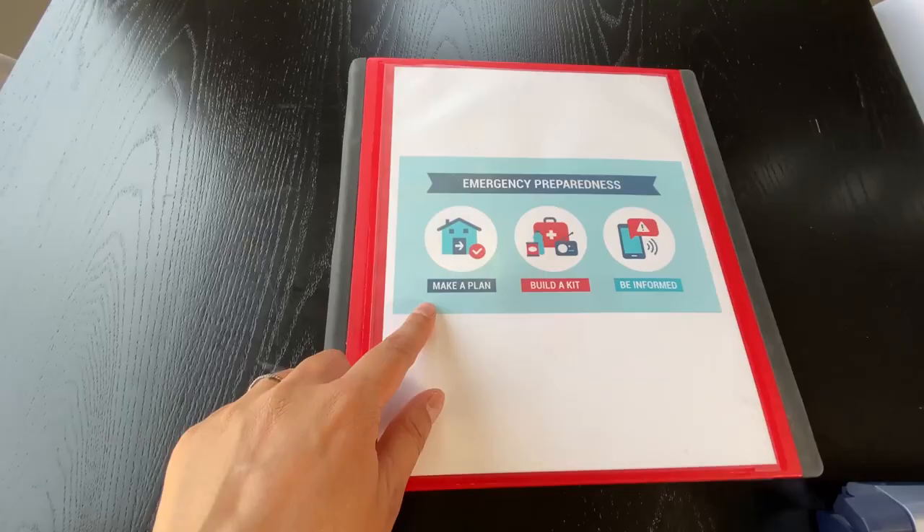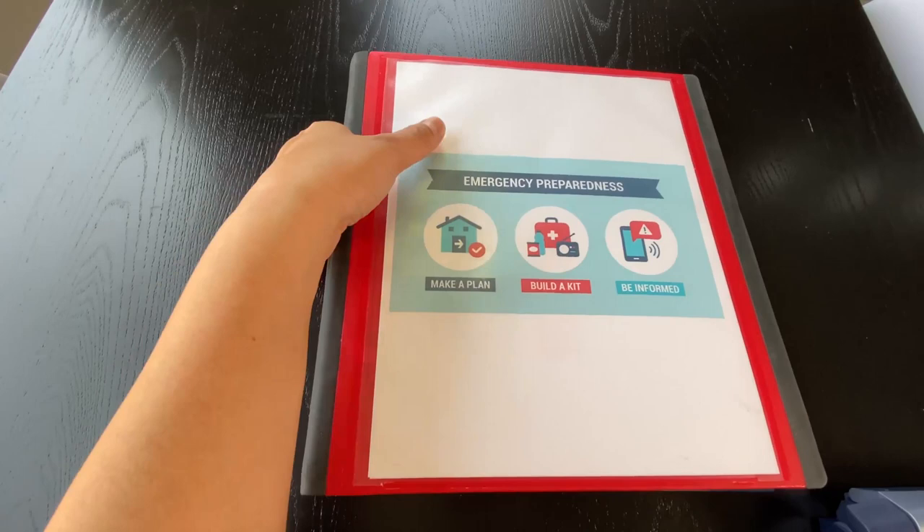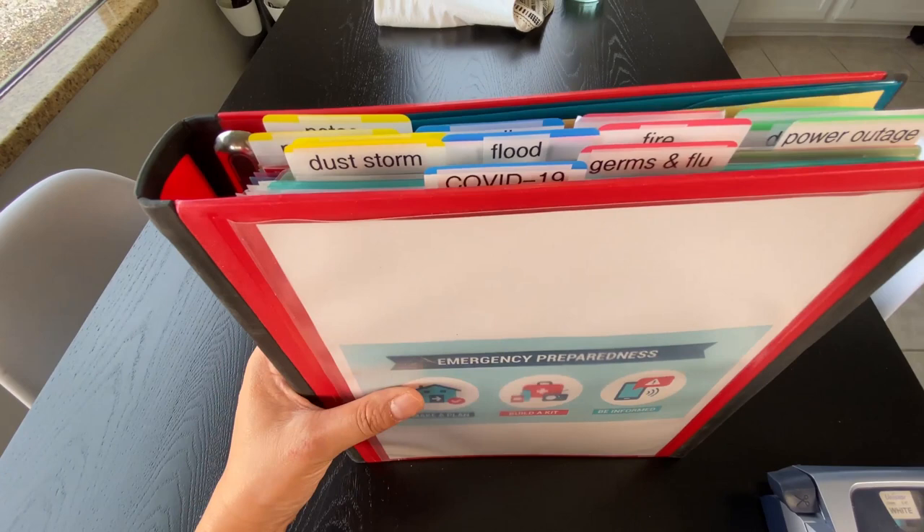Following this, it says to make a plan, build a kit, and be informed. So this binder is all about that — the plan, the information, and how to build a kit.